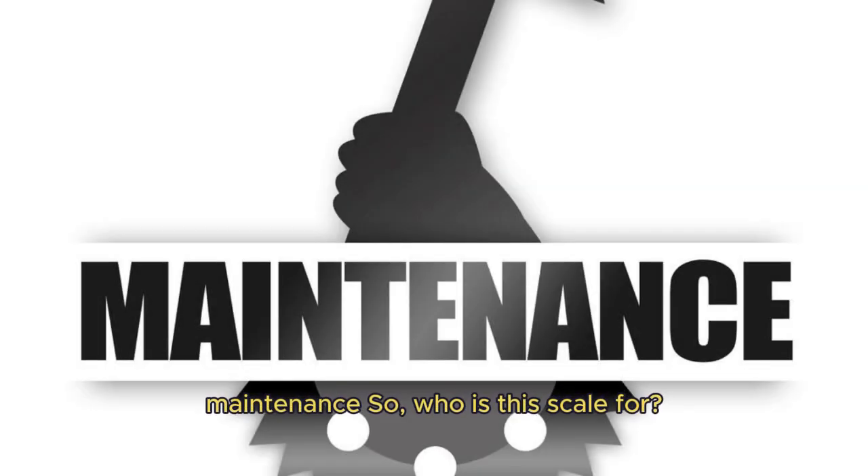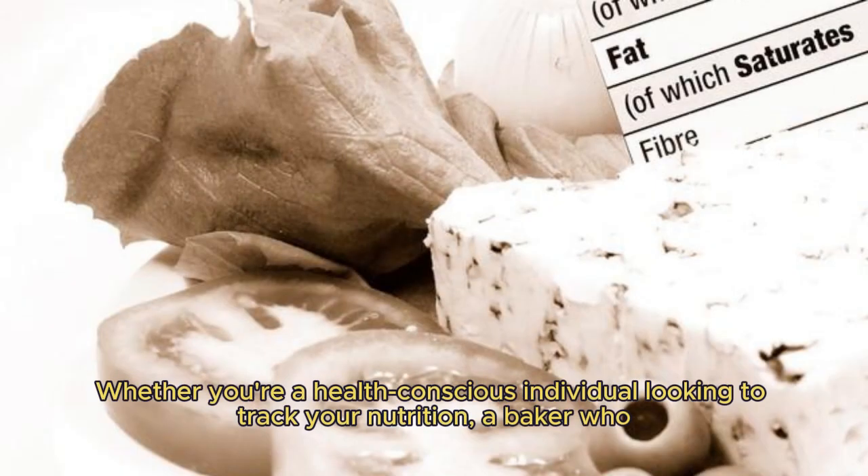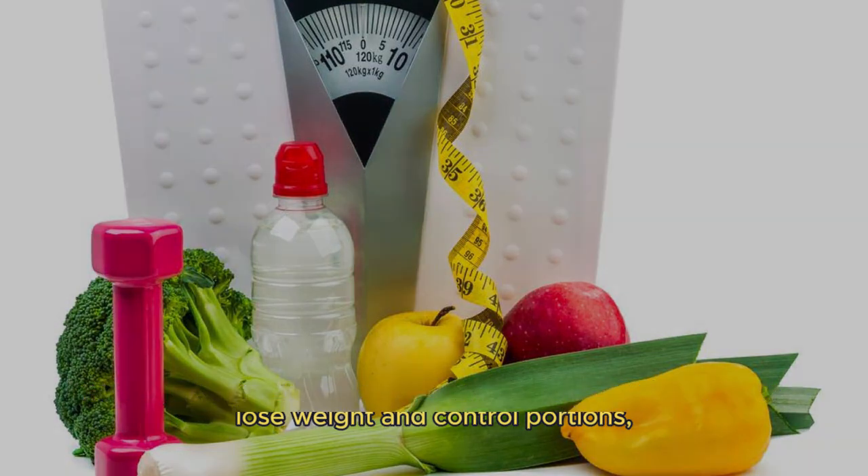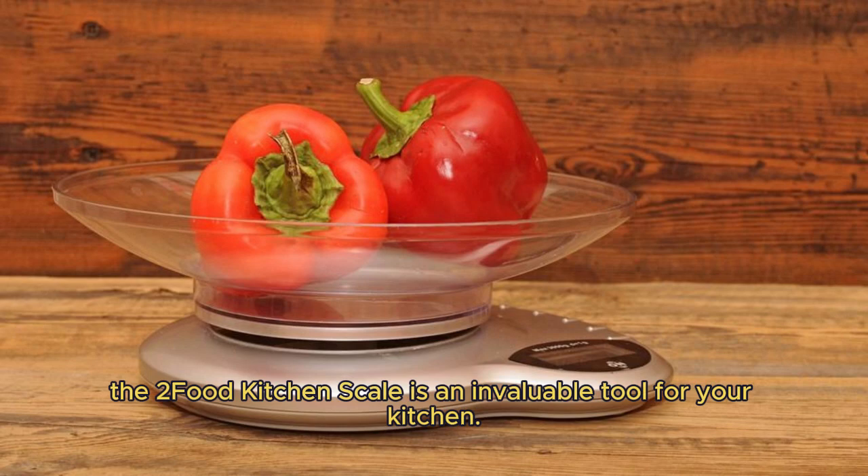So, who is this scale for? Whether you're a health-conscious individual looking to track your nutrition, a baker who needs precise measurements, or someone who's trying to lose weight and control portions, the Etixity Food Kitchen Scale is an invaluable tool for your kitchen.